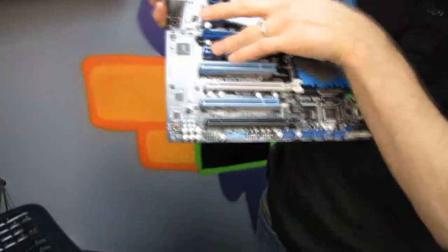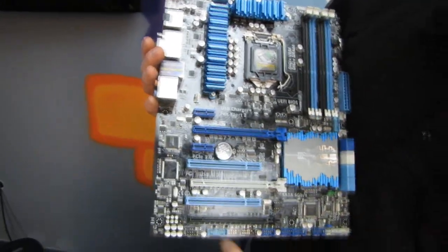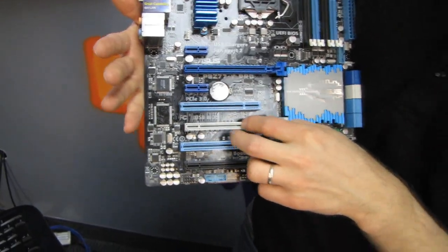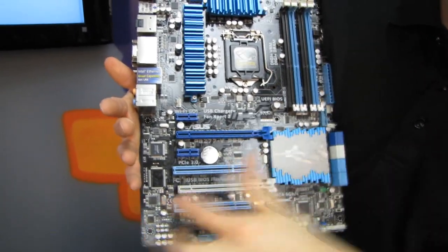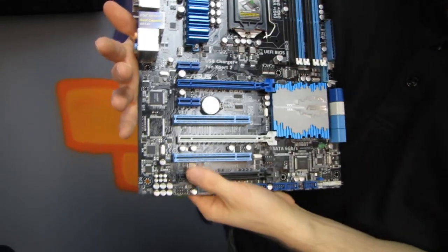We have two PCIe 1x slots and three PCIe 16x slots, although one is electrically only 4x and one is only 8x. Bear in mind, PCIe 3.0 8x is the same bandwidth as PCIe 2.0 16x, so even running two high-end graphics cards you'll have plenty of bandwidth. Two legacy PCI ports round out the seven available slots.